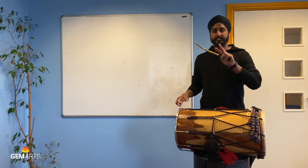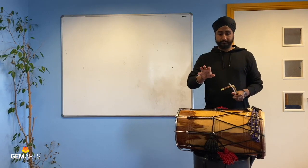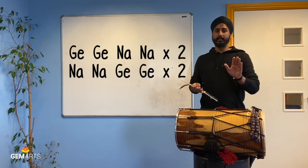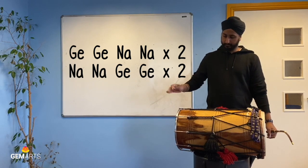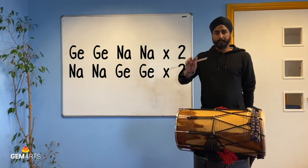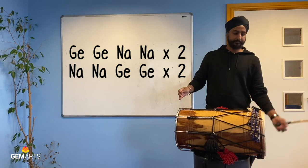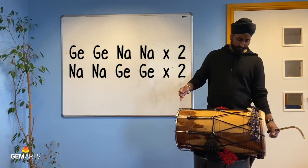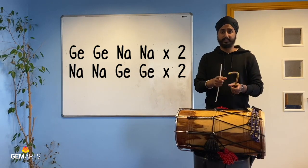Exercise two uses the same notes again — G and Na. We're going to use the start of what we've just done and then flip it around. So this time it will go: G, G, Na, Na, G, Na, Na, Na, G, Na, Na, G — just like this. Play that twice. You can pause the video there and practice that exercise.